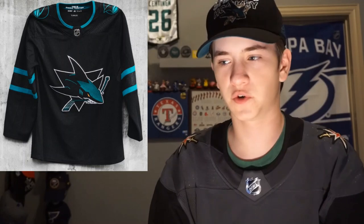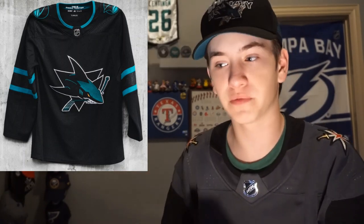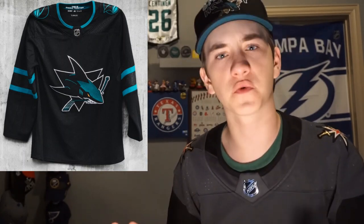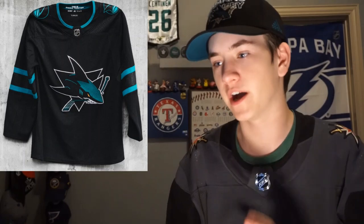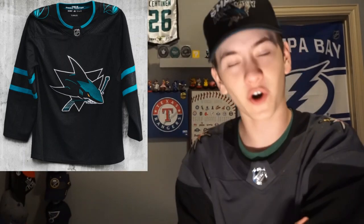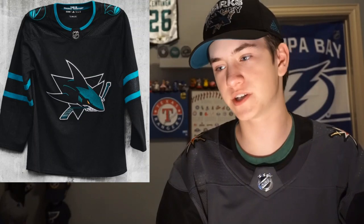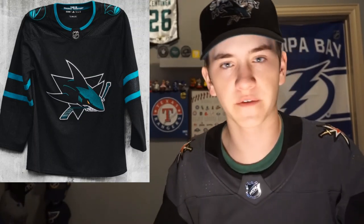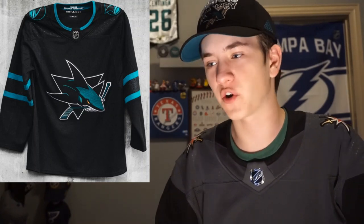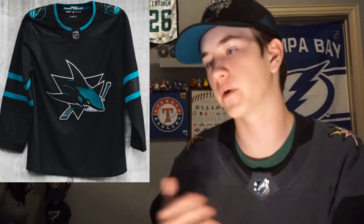The most noticeable thing about this jersey is the entire black — that's the main color. It kind of doesn't look like the jersey they had a few years ago with that different logo. With this logo there are some places that are blacked out where it used to be white, so there are some differences with the logo and I think it looks pretty sharp. On the shoulders you've got that logo — I think it's one of their alternate marks — and on the arms it has some more unique features: two blue stripes and those weird textures where it kind of looks metallic.